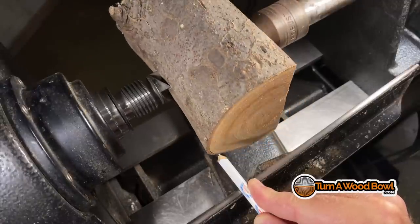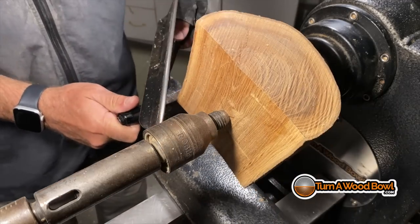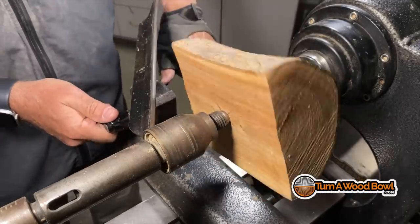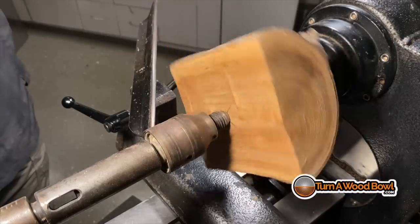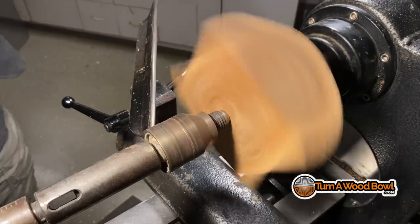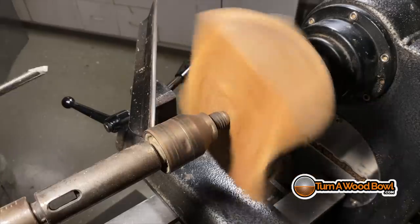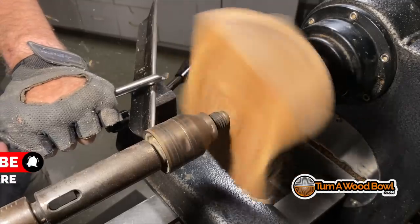That's looking real good. Once they're lined up, I'll tighten the tailstock. As you might have noticed, this is not round — I did not round this on the bandsaw. I'm going to be trimming this up on the lathe. It's such a small piece, there's no sense bringing it to the bandsaw. You also run the risk of taking off a little bit too much on the bandsaw. Here on the lathe, I can quickly round out those corners and make this piece look really nice very quickly.